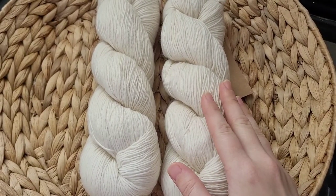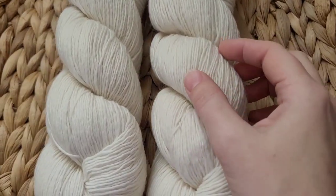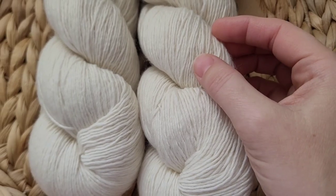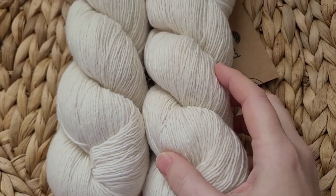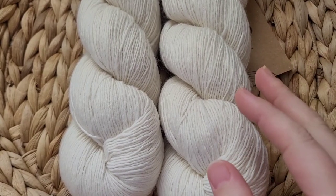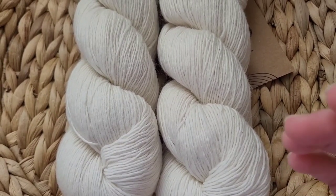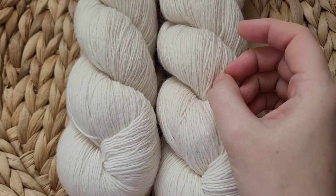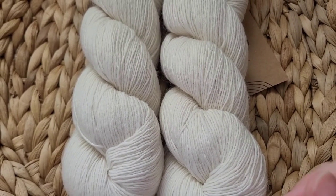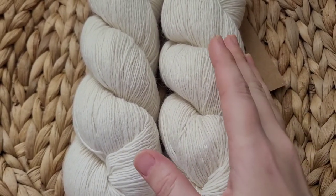Today we are going to be using the yarn I was thinking about using for the last experiment — my vintage single. It is an organic, non-superwash, single-ply yarn. It is so soft and squishy; I absolutely love this yarn. The only downside, in particular with natural dyes, is that because it's a single ply and non-superwash, it has the tendency to stick to itself. The more you wash it, the more you agitate it, and the more finicky it gets. But nonetheless, it's still super squishy, soft, and lovely.